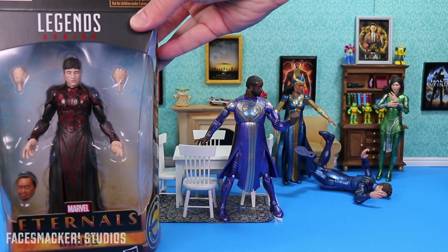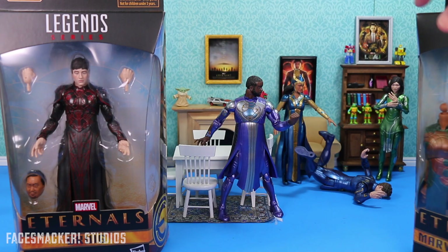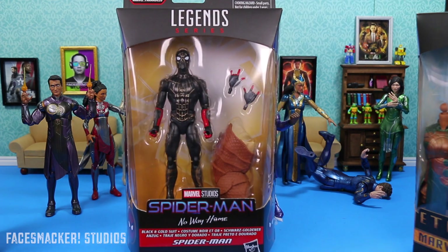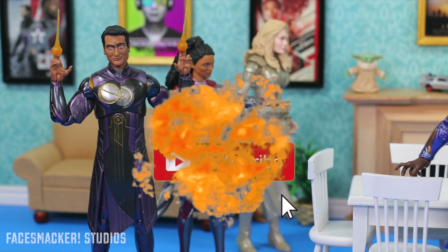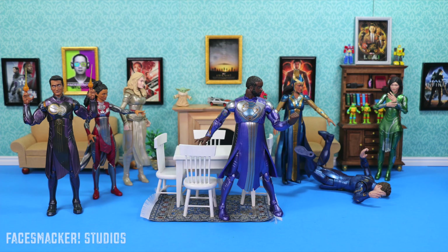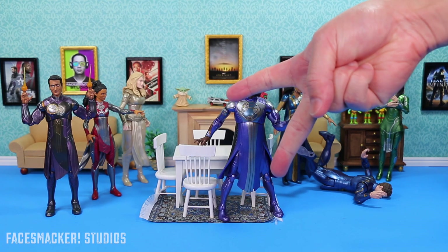Head to my community tab for the voting poll to vote for Druig or Sprite to be reviewed next. After which I'll review the BAF Gilgamesh, and then finish it off with gold and black Spider dude — which'll be like a cherry on a cake. So don't forget to vote, and don't forget to subscribe so that you get first dibs on every video that comes out. And as always, thanks for watching, and type F in the comments for Icarus, cause you don't mess with the Man's Fall Collection IKEA table. I'll catch you guys in the next video. Peace.